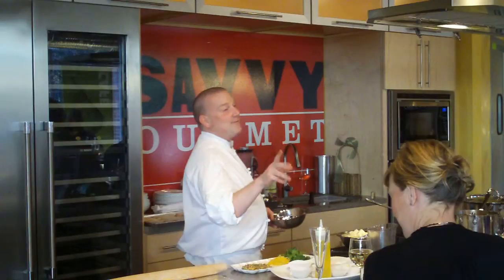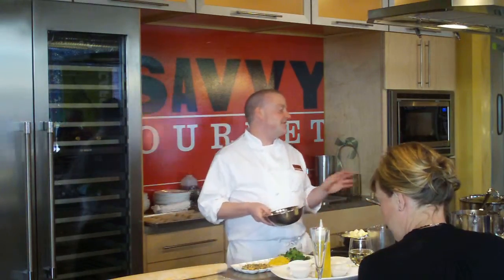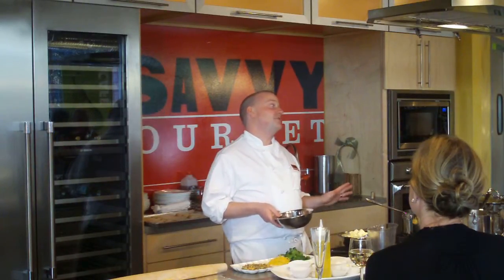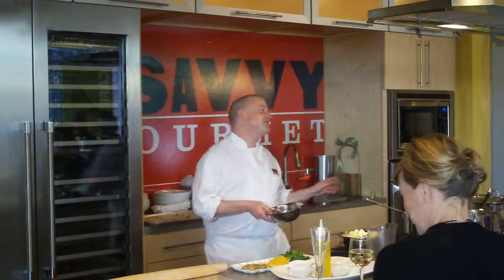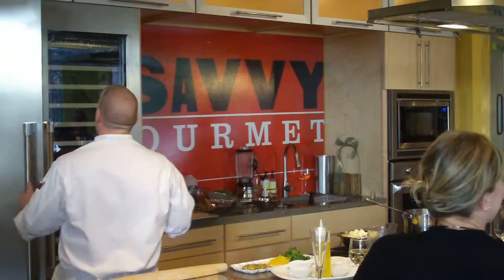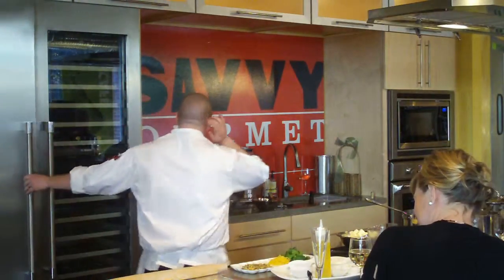My wife grew up there. And after 156 inches of snow, my wife was like — she's from Buffalo — and we came back. I grew up in New York State. I had a bachelor's degree in anthropology, and I always had cooking jobs throughout high school.